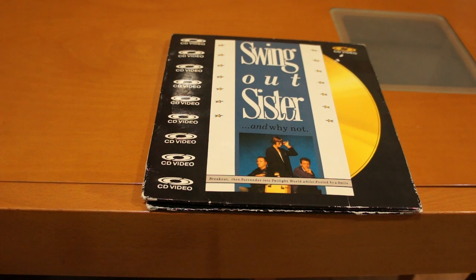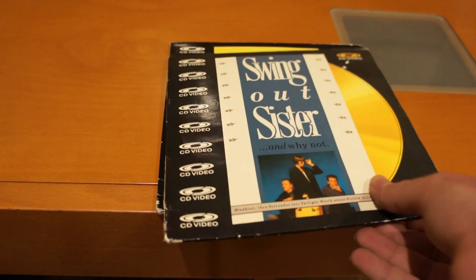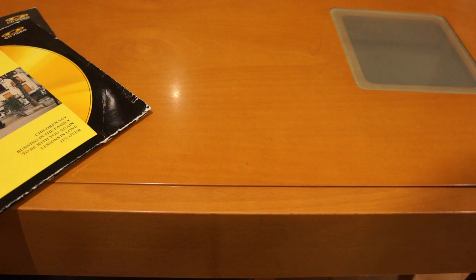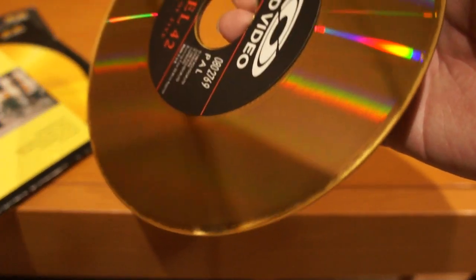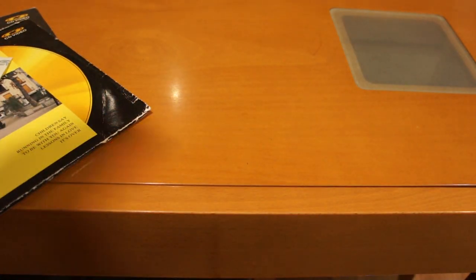Now, the problem with PDO discs — again, not only these; I do have a couple of opera discs with this issue, though not as pronounced — the issue is they rot like hell. This Level 42 one, as you can see, is rotted to hell and back. This disc has so little reflectivity left that my player doesn't even recognize one of the sides. It doesn't even know it's there.